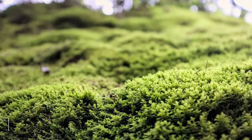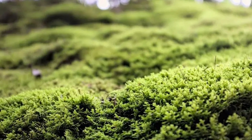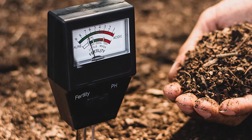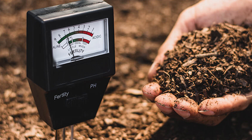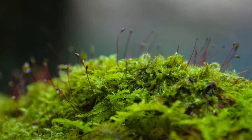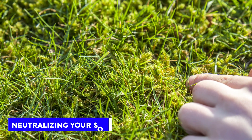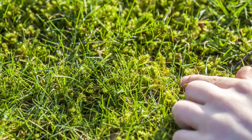Regulate the Soil's pH. Acidic soil is favorable for the growth of moss. Therefore, if the above methods aren't working for you, you could take the soil for testing to determine its acidity. If it's too acidic, add lime during the fall season to allow it to penetrate the soil effectively. Neutralizing your soil provides harsh conditions for moss to grow while supporting the growth of grass.